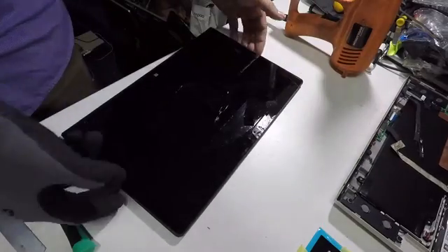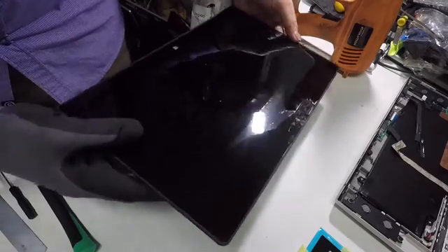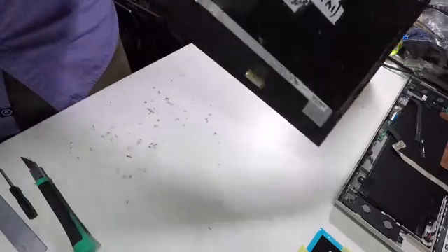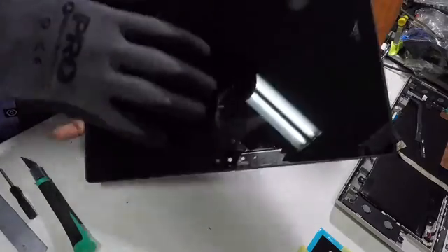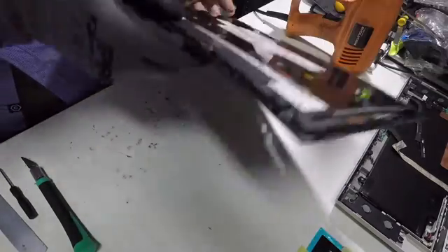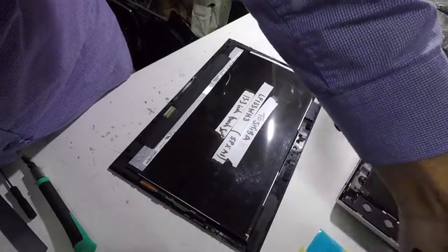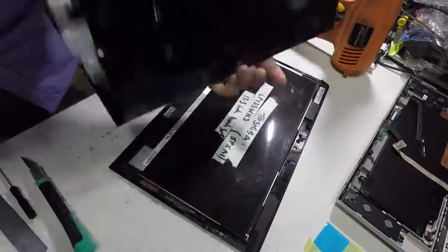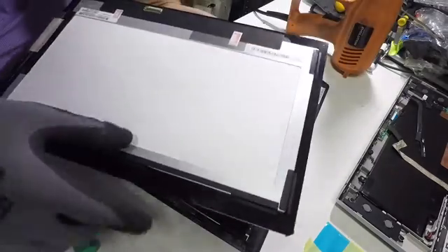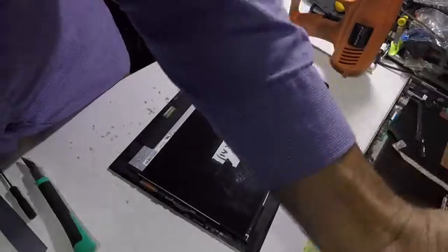I'm going to show you how to replace the LCD and the digitizer on this Toshiba Satellite L30W. As you can see, the LCD and digitizer are one piece, so we're going to separate the frame around it. Now this is our new component — the digitizer and LCD are one piece, but it doesn't come with the bracket, so we're going to remove it from the old one.